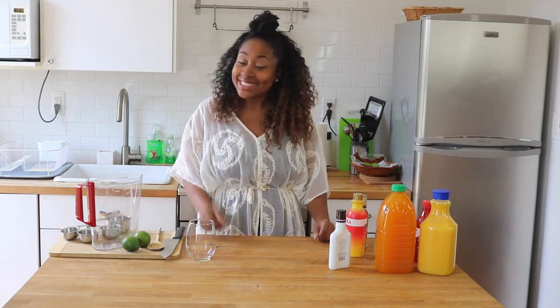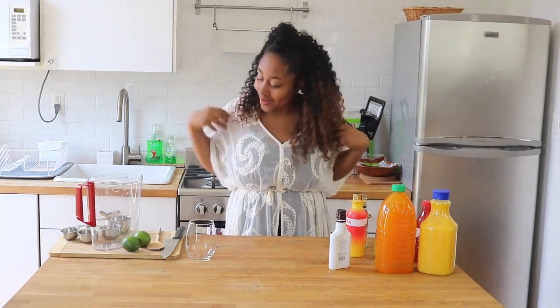Hey guys, it's your girl Rashida with another episode of Miss Giddy's Kitchen. Today I'm super excited because we are going to be making some drinks. That's why I'm just like this — I want to pretend like I'm on the beach in Jamaica or something like that.